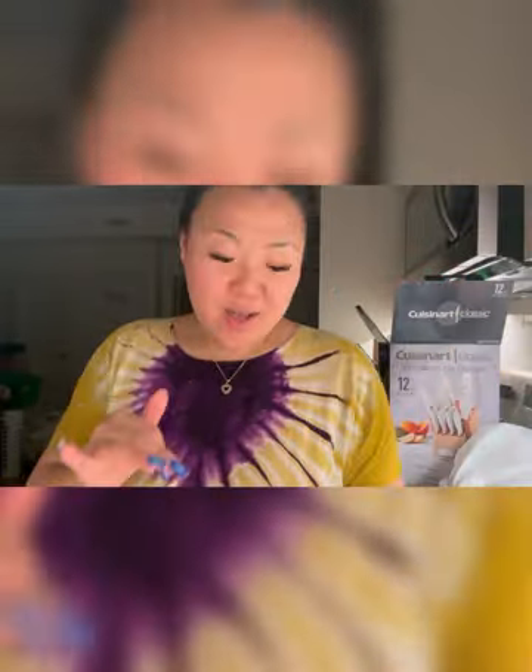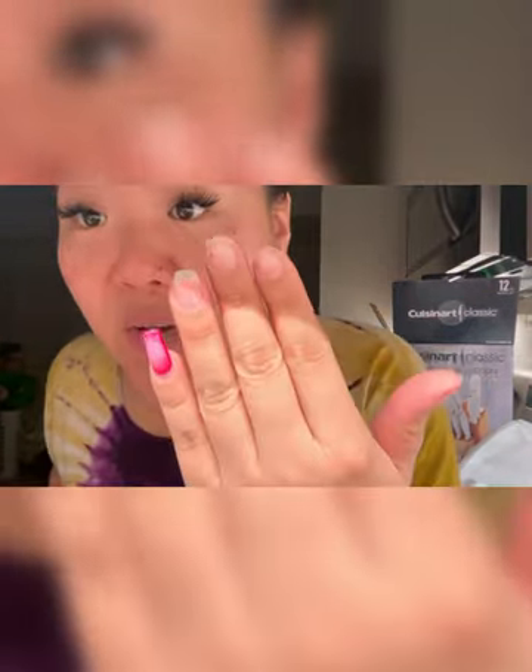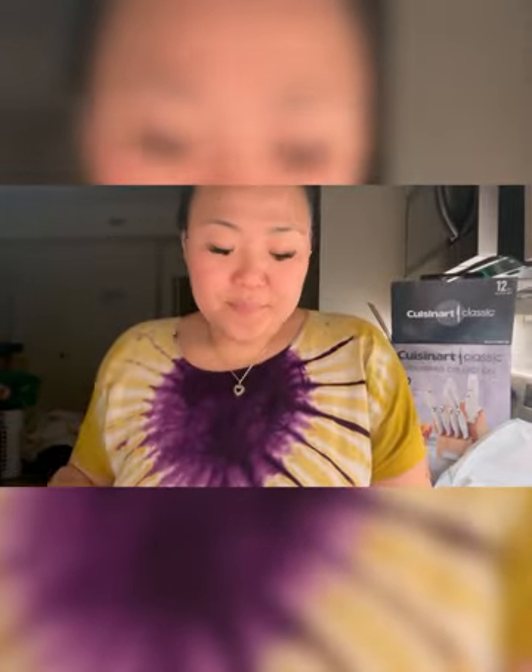I'm literally unboxing now — this is a knife set. I really like it, look at the block color, it's cute. Moving has been no joke — I broke all my nails, they're bleeding and broken. Anyways, let's move forward, back to the knife set.